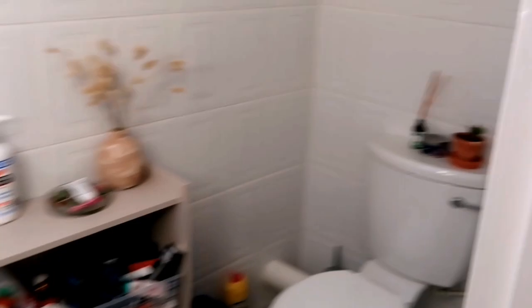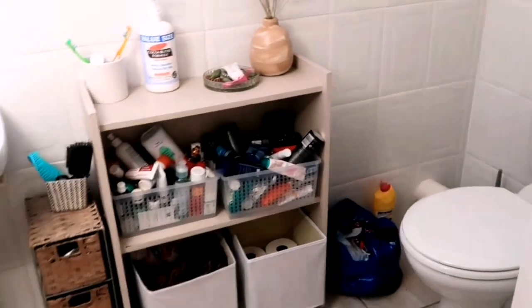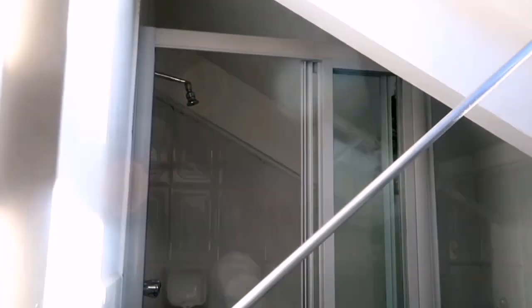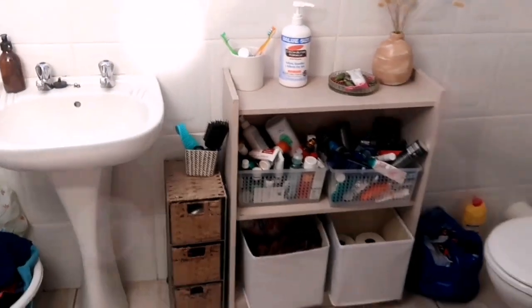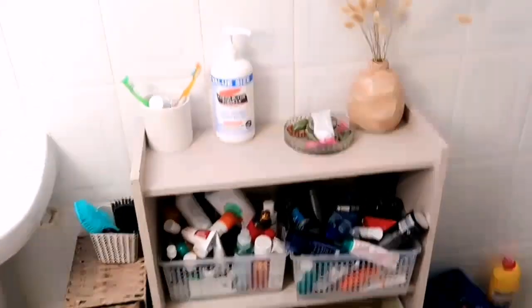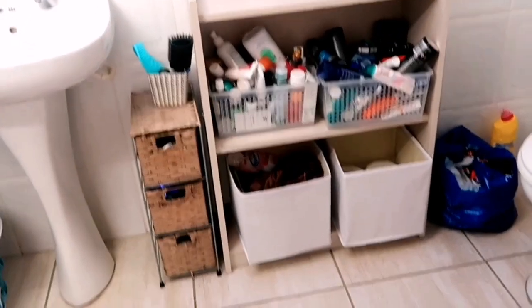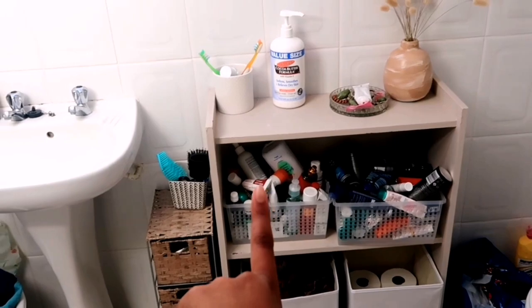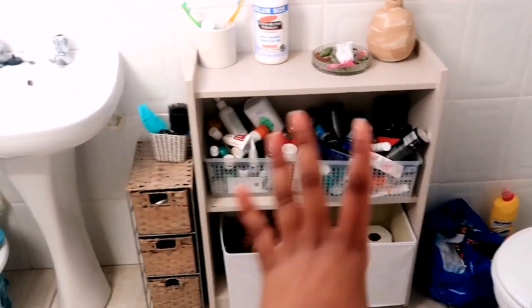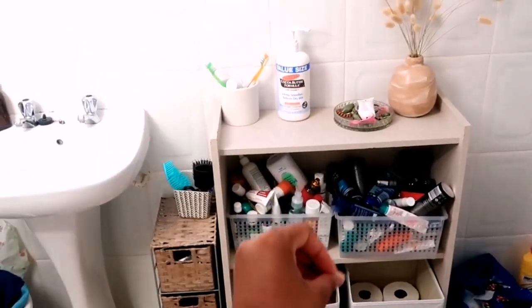This is my bathroom. It is honestly such a mess, and I really wanted to do a little bathroom makeover. I need to tackle the situation. As you can see, there is no cupboard space, which is why it looks so cluttered, and the only cupboard space that I have is this shelf. So this is going to be my DIY for today — I'm going to be turning this bathroom shelf bookcase situation into a full-on cabinet cupboard.